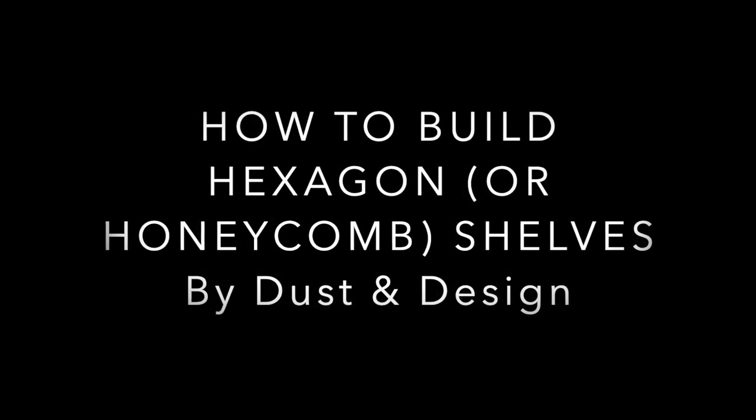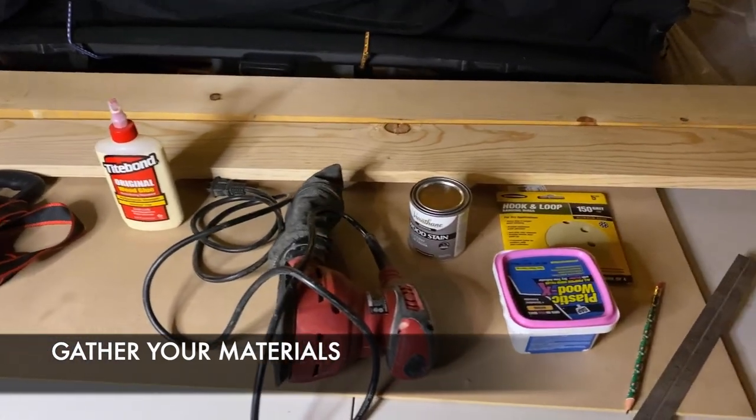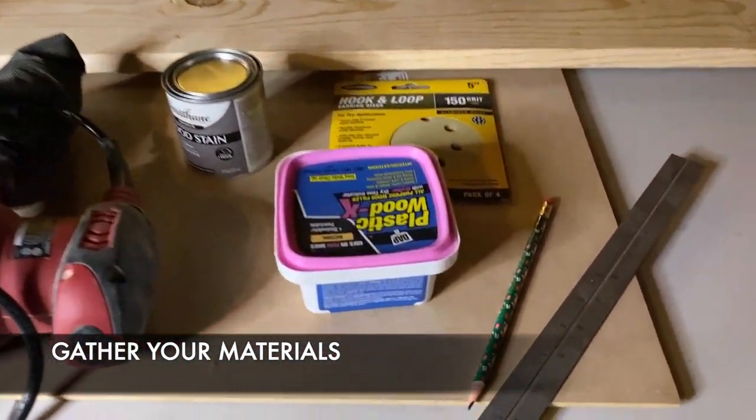Hey everybody, thanks for tuning in. In this video I'm going to show you how to build a popular hexagon, also known as honeycomb shelves. First things first, you're going to want to gather all your materials, as this build can go pretty quickly if you have everything ready to go.